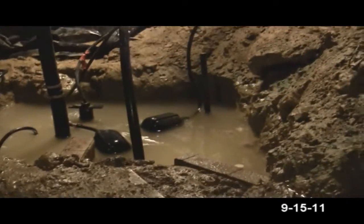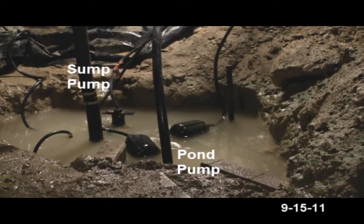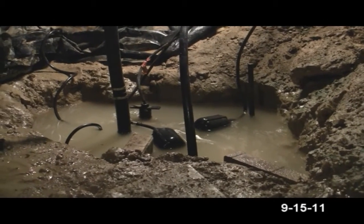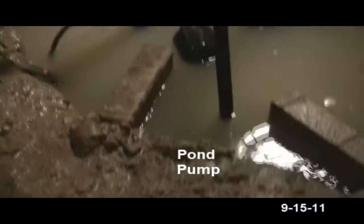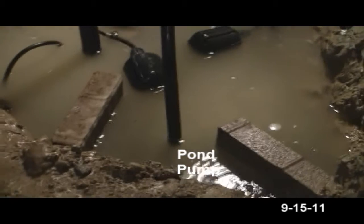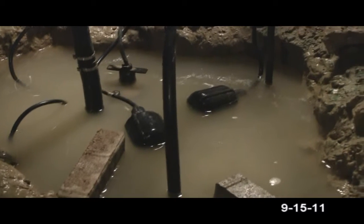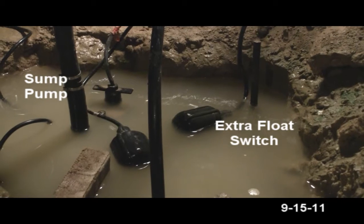So now we have the pump changed location, put a flat bucket in there, and then the cord that you see to your left that's curling goes to the pipe — that is now the pond pump here between the two bricks. That way it gets the water first, and then the sump pump gets the water second.